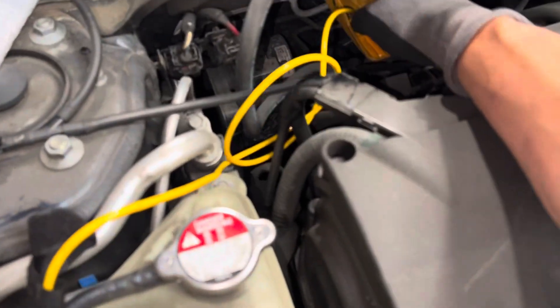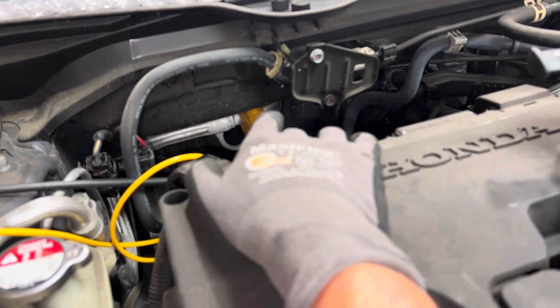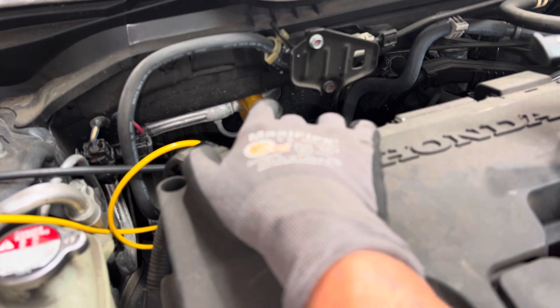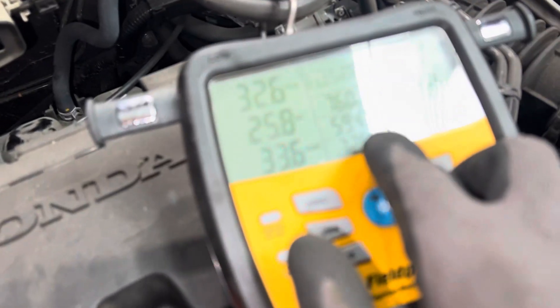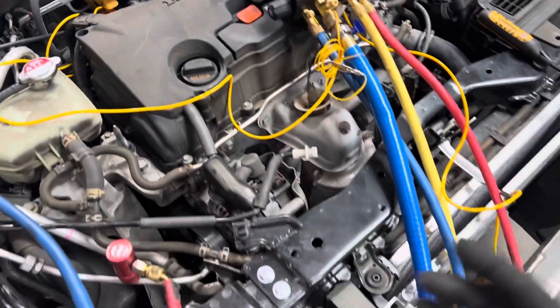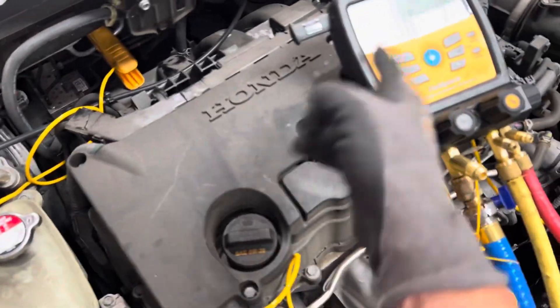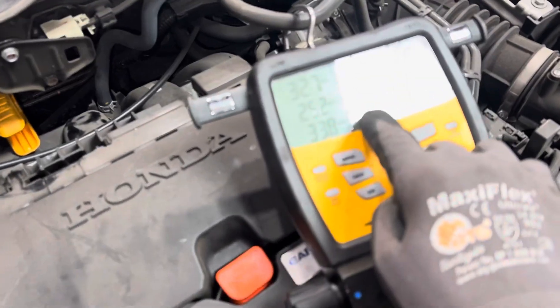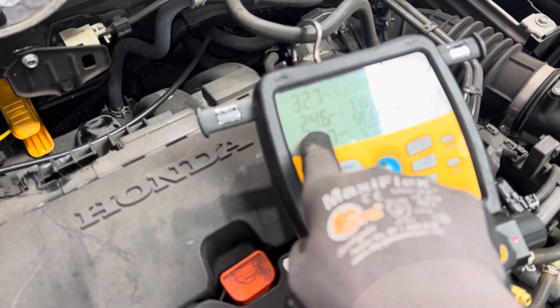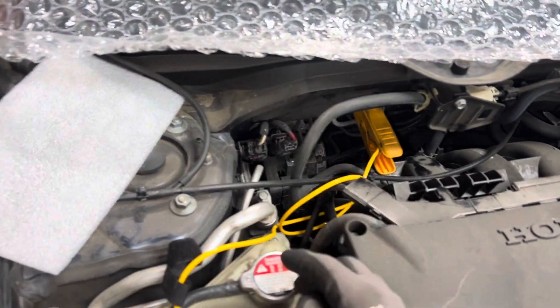We have a temperature sensor right here taking the temperature of the suction line coming out of the evaporator, and we can see that is 59 degrees. Today's not a great day to do this because it's so cold outside — it's like 60 degrees right now, so it won't show a big difference. But if we look at the superheat, it's 25 degrees superheat, and we're at 58 degrees on the suction line coming out of the evaporator.